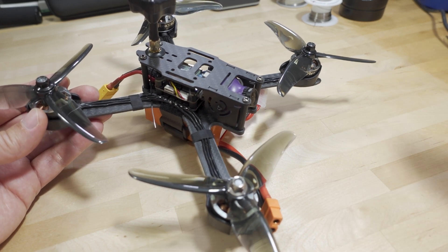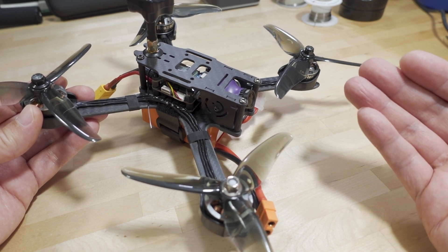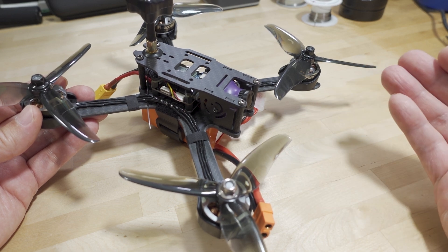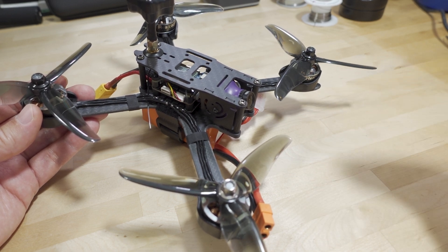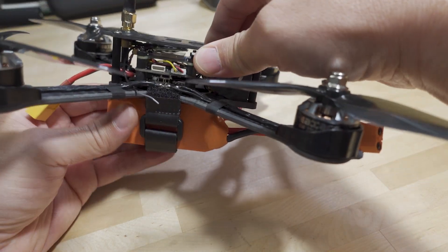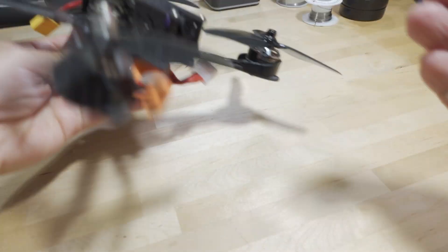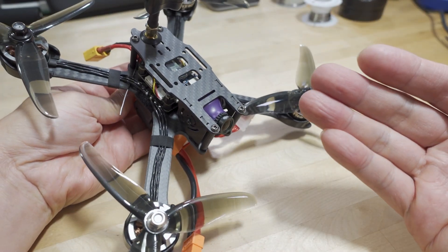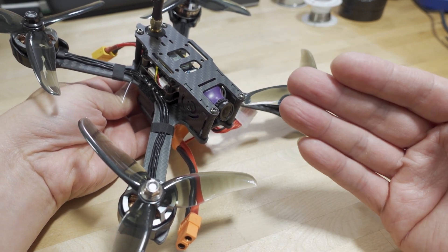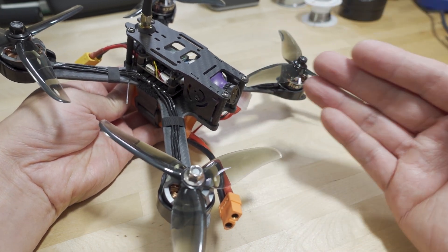Generally speaking, to keep prices as low as possible, they're basically getting excess inventory parts from various places and putting them into certain models. In this case they're calling this the IX5. It is a single bottom plate design - a really old style. I think iFlight made something like this a while back, possibly also called the IX5. It was a long time ago; this is a very old style frame.